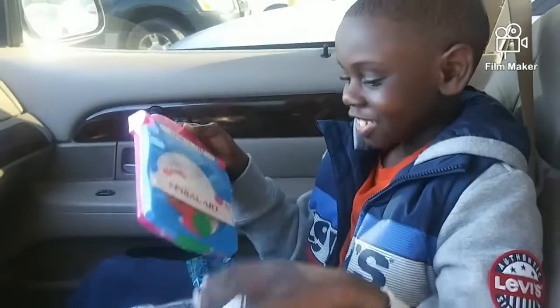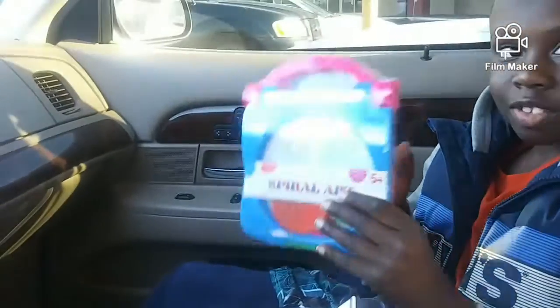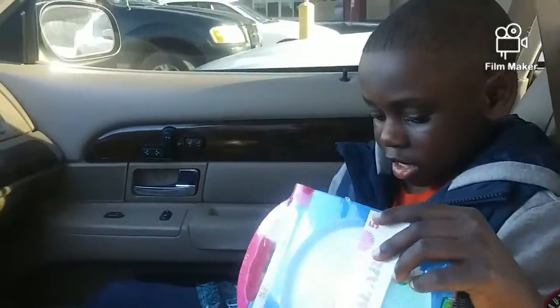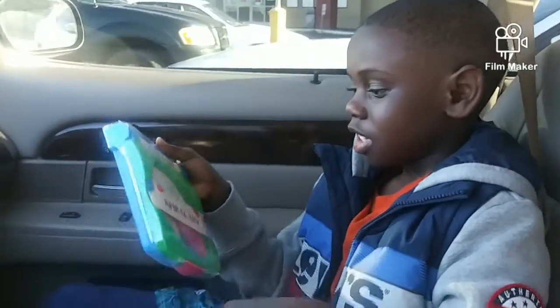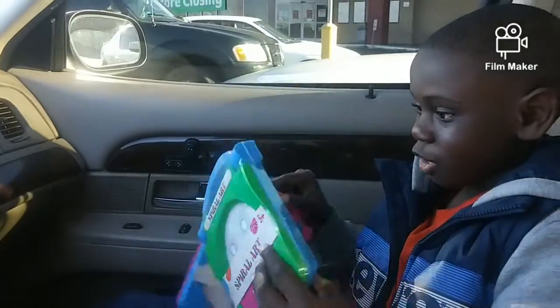So I got this toy right here. Let's see what you got. Spiral art. Alright, that was my favorite as a kid. I'm sure about everything you got. I got another one. You got two of them. Yeah, I got two of them.